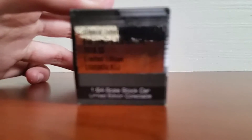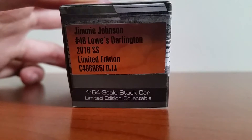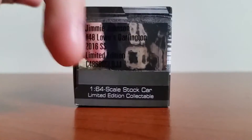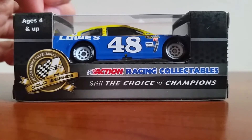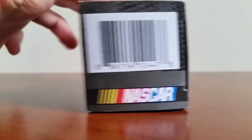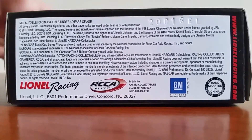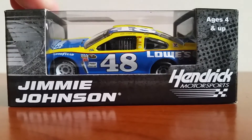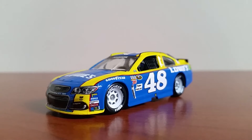Here we've got the details on the car — Jimmy Johnson number 48, Lowe's Darlington 2016 SS limited edition, 1:64 scale stock car. Right side of the car, back side of the box, barcode, NASCAR hologram with the top of the car. The bottom has the licensing. This is on the EL mold as 1:64 scale cars are nowadays. Let's get this throwback diecast out of the packaging and see how cool it really is.